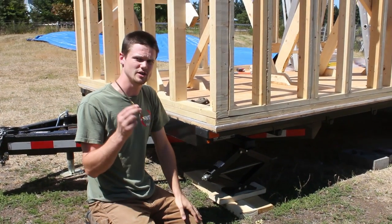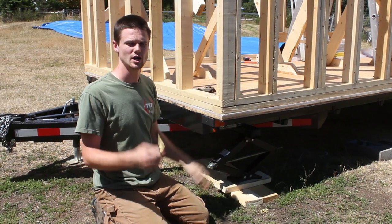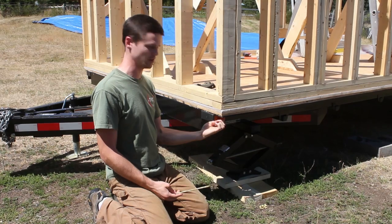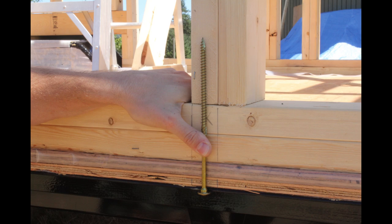But once I got my hands on these GRK structural screws, I realized we can basically achieve the same type of continuous connection simply by using these. Same idea — we're drilling through the flange and lagging these right up into a stud, getting several good inches of bite into the bottom of the stud.